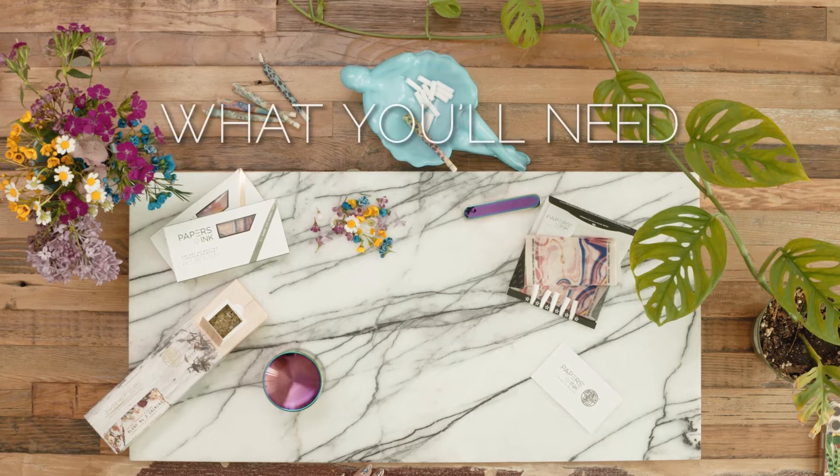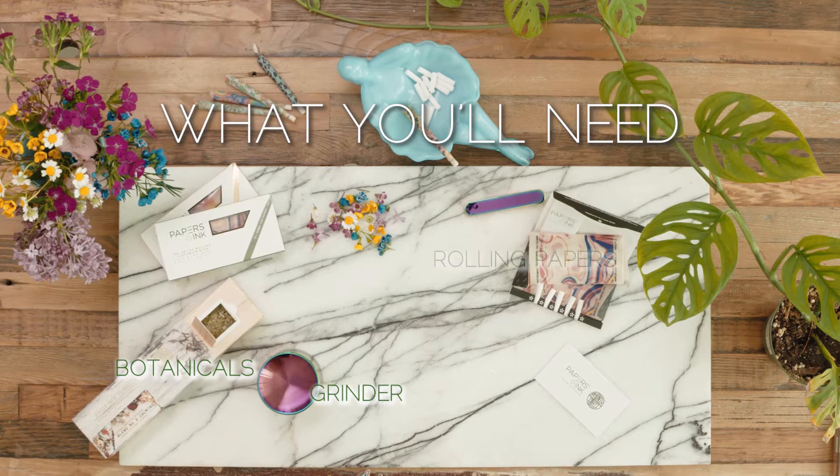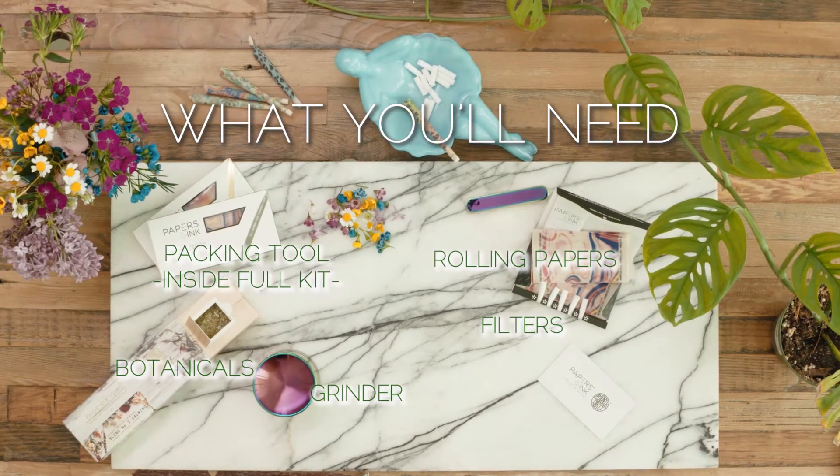First, you'll need a few things: botanicals and herbs of your choice, a solid grinder, rolling papers, filters, and a packing tool — which you'll find in our all-in-one full kits.